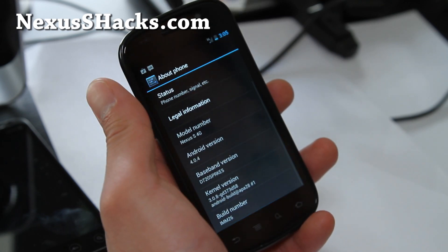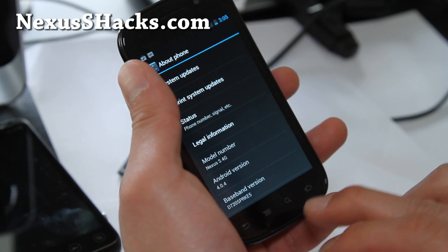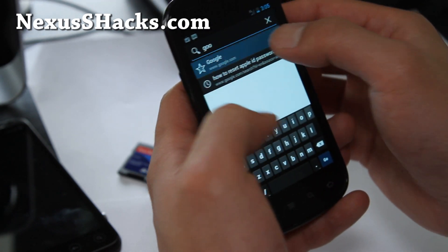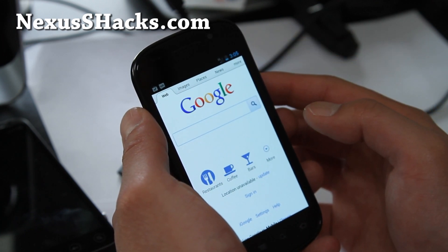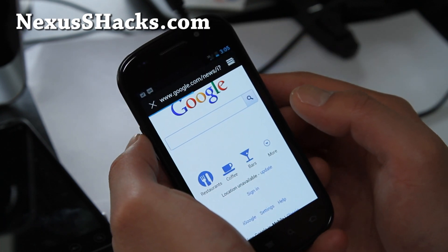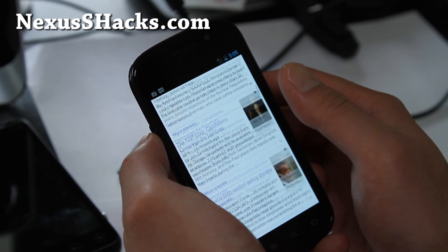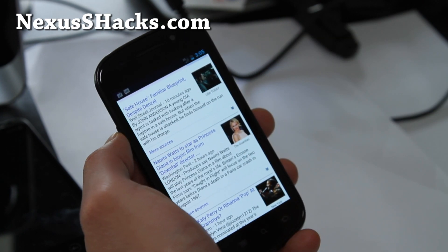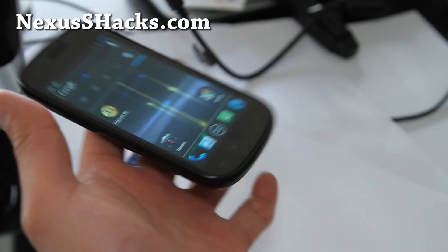My favorite still is the Crossbones with the Matrix kernel — you get face unlock, everything's smooth. Let's go to Google real quick... I just don't really like it. Even though it's a leaked update, it's way worse than a custom ROM. Let's go to Google News — it seems to be okay now. I still find the Crossbones or the Bixie ROM much better.